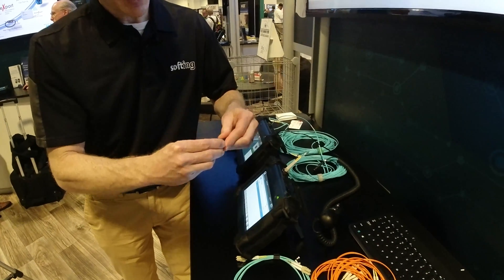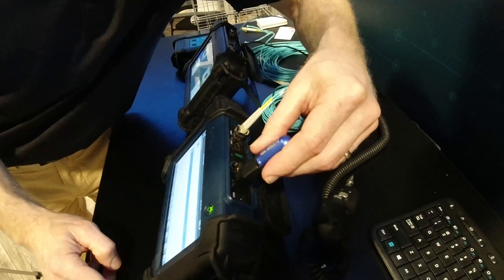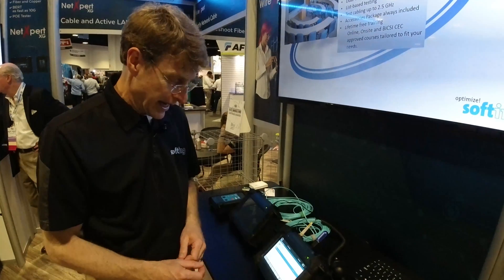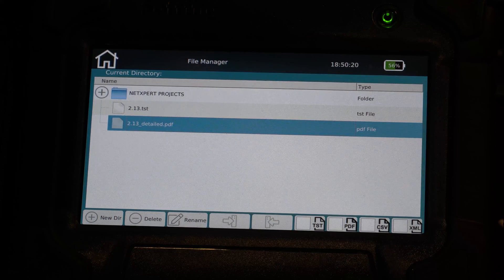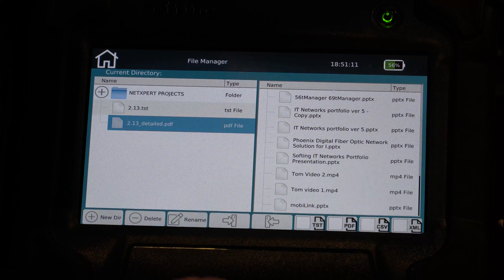Now I'm going to use my adapter. We had the microscope plugged into this before. I'm going to plug my USB stick into my adapter and then stick my USB into the port on the NetExpert XG. Now I'm ready to upload my file to the USB.